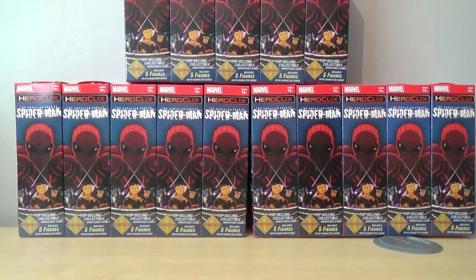Hello, welcome to Epiphany Hobbies. For any products similar to this, or for your HeroClix needs, feel free to check out www.chaoscards.co.uk, link to which is in the description below.